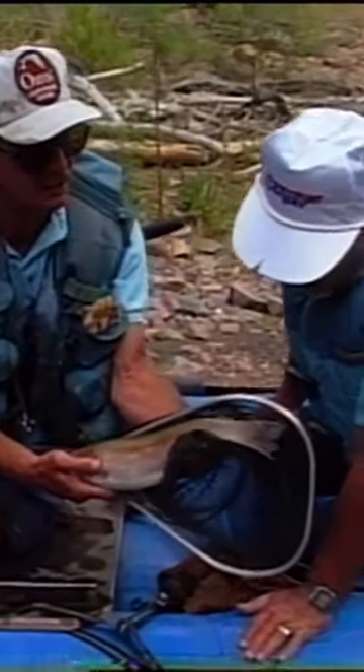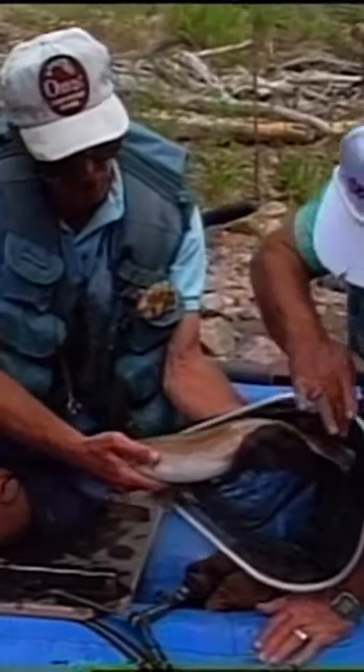Very nice. Now he's been spawning. Do you see a little bit of scar on the lower tail there and the upper tail? Right in here and right in here. Right there in the pectoral fin also. So he's been down in the gravels spawning.